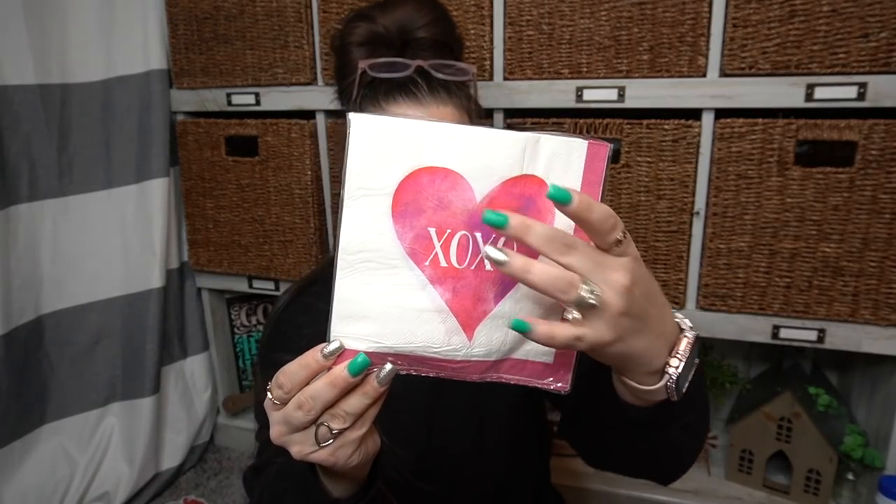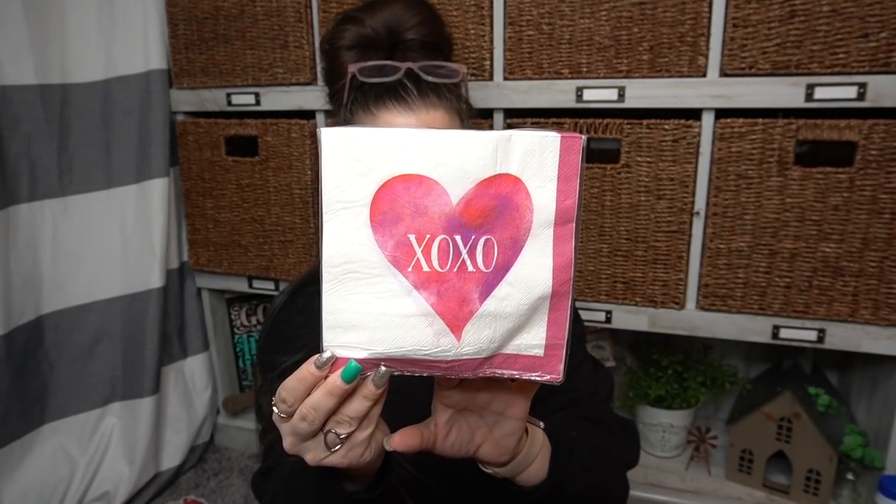Here is the other pack of napkins I found — it's got a pink border, and then a pink heart with XOXO. It's got a bit of an ombre effect with different colors. I love those colors — the pink and the purple and kind of like the orange. I think they all go together so well, and I think these are so pretty.